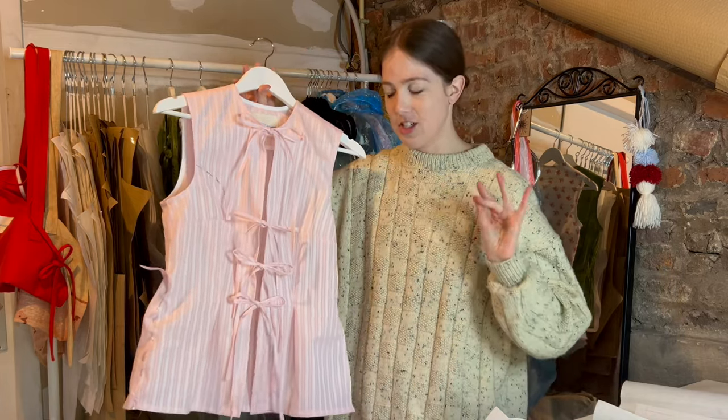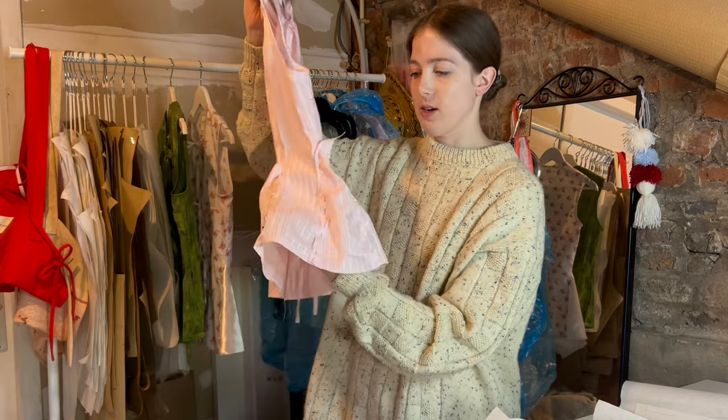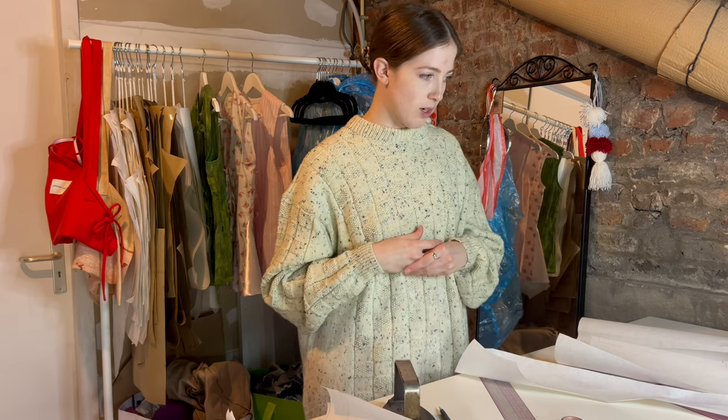From this fitting I learned a lot - this type of construction with side darts was not working and I need to change up my pattern to do princess seams instead. Of course I also wanted to test out adding the volume on the sides, and I think it's definitely where I want to take it. The first thing I need to do is just change my pattern draft, which is what I'm working on now.